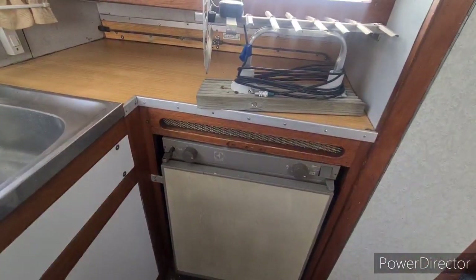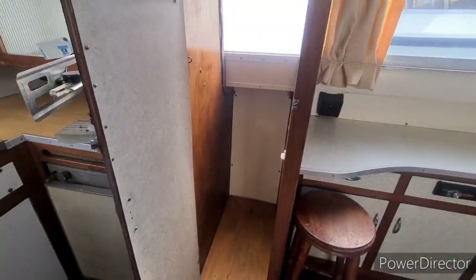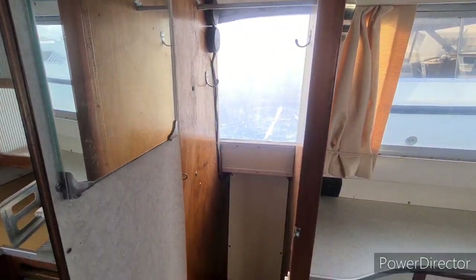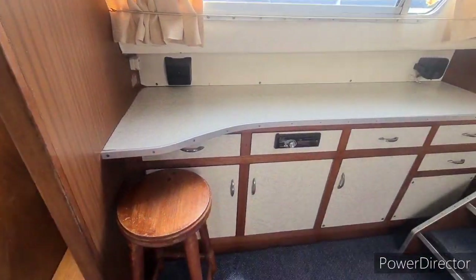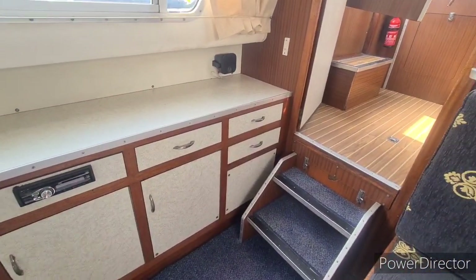One of the original Electrolux types. Storage isn't in short supply in the aft end of the boat. You've got a full size hanging locker plus plenty of storage cupboards around on the port side there including drawers.